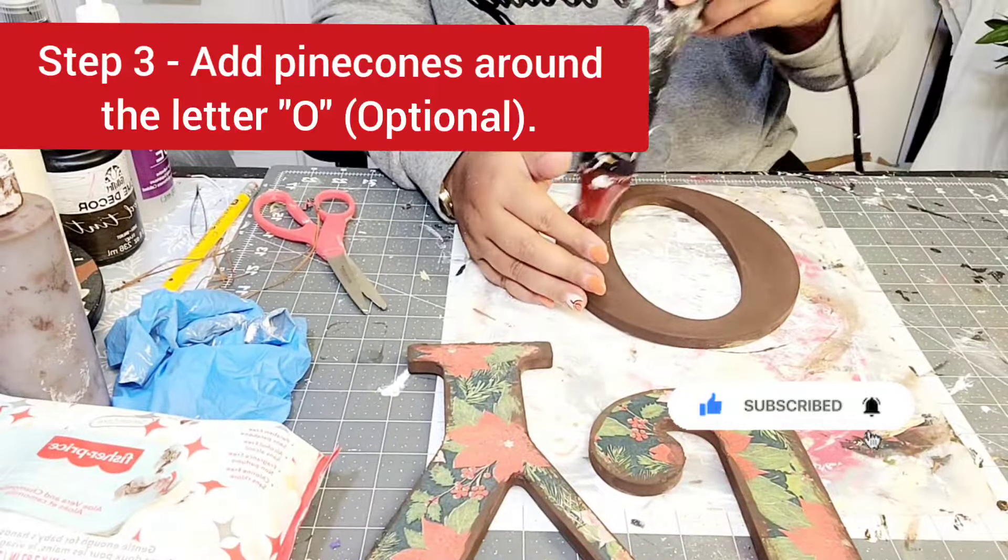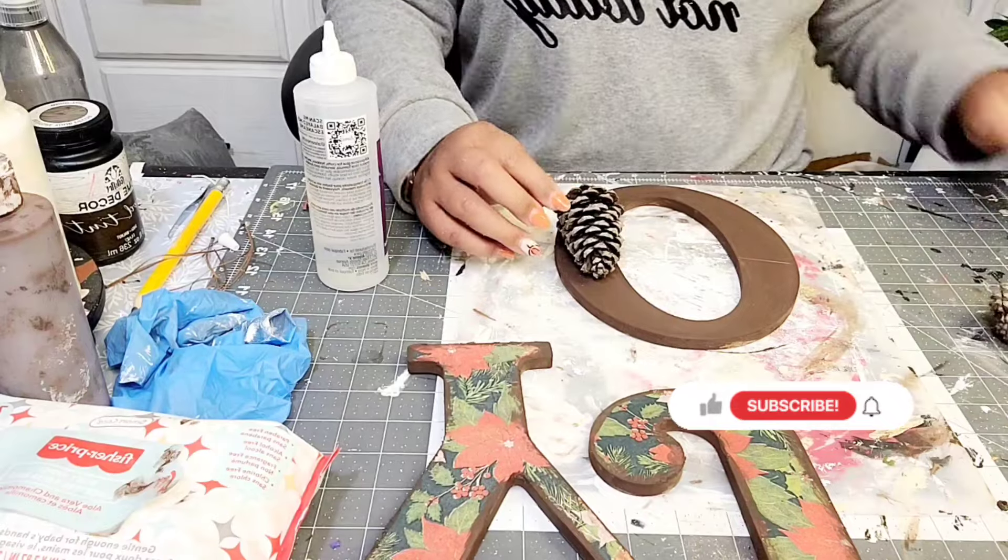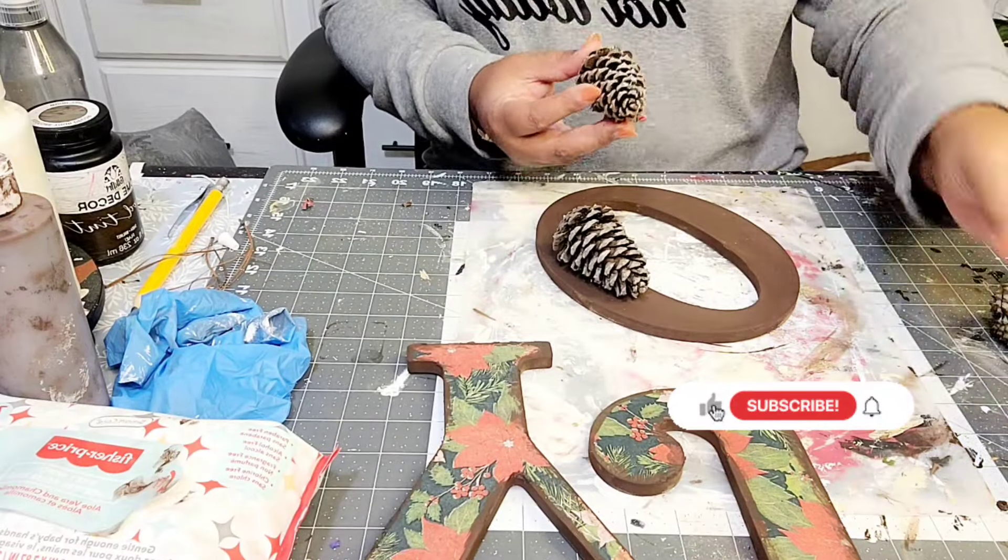If you have yet to subscribe to my channel, please make sure you click on that subscribe button. And don't forget about the notification bell — that way YouTube will notify you when I upload anything to the channel.